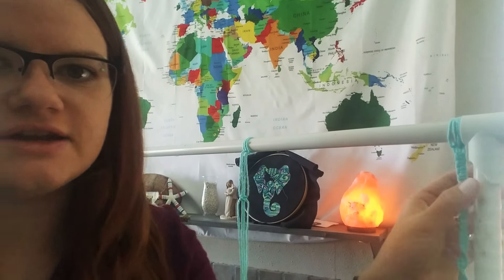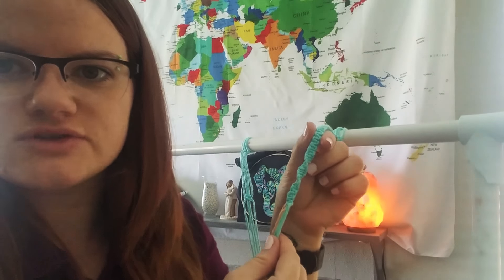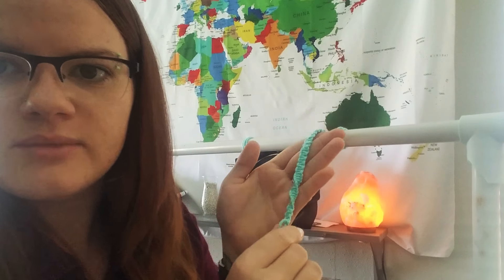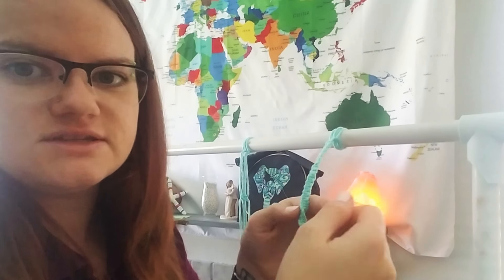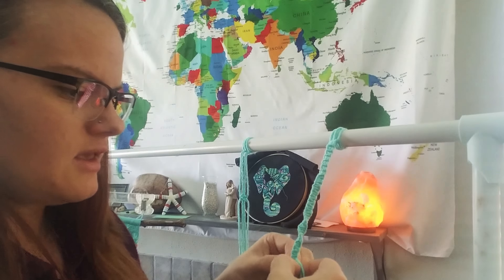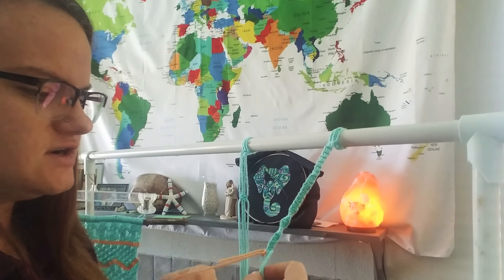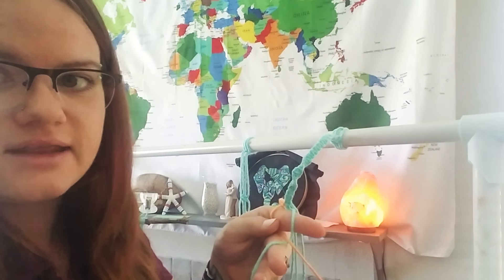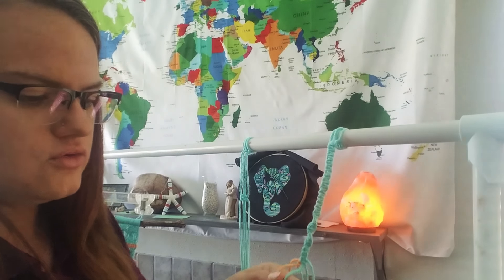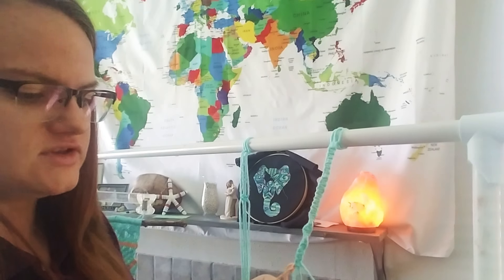For demonstration I went ahead and tied a length of square knots. These are both square knots — this one makes the spiral pattern by just doing it from the same side versus changing directions. And then for the clove hitch knot, it's a very simple knot. You literally just take it around the front of any strand that you want to use, take it over the front, around the back, and on top of itself, and you pull it through — and that's it.